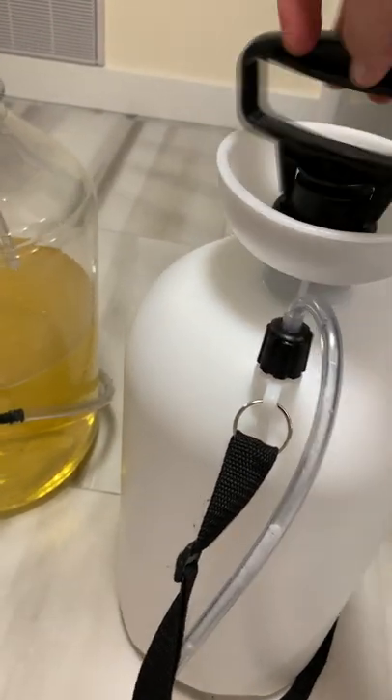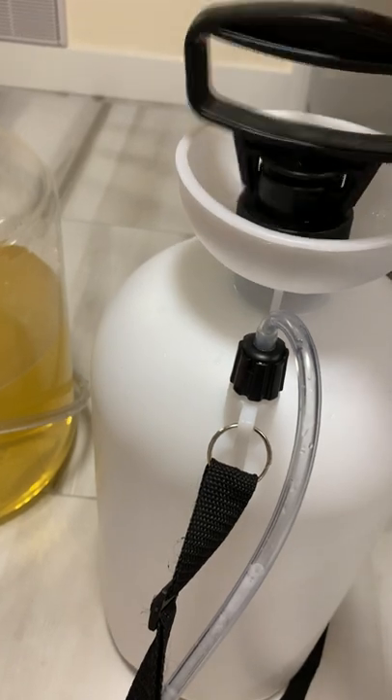Now I will show you — we just finished the first batch, that almost everything is out of the tank. Hopefully this will show there's no wine in there.